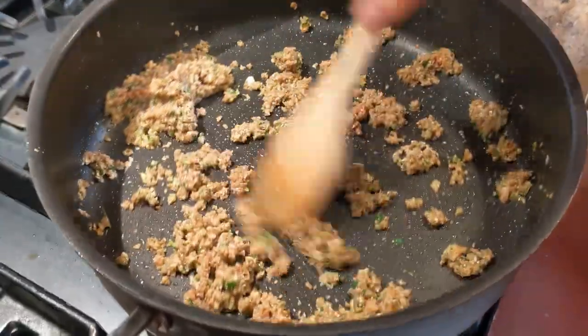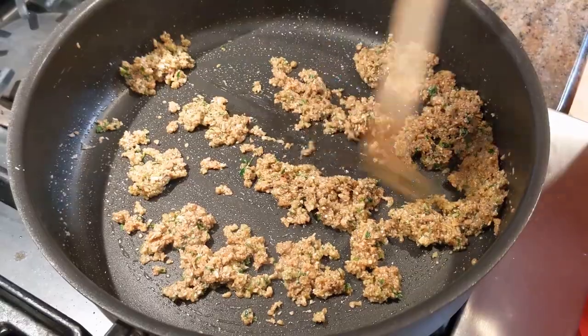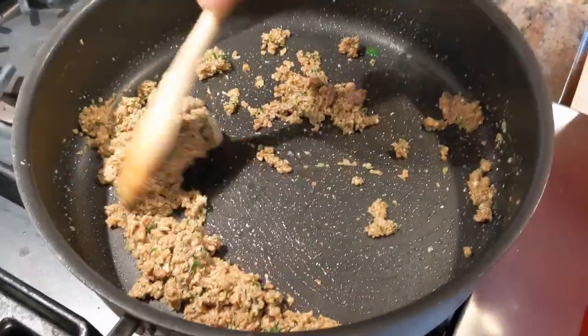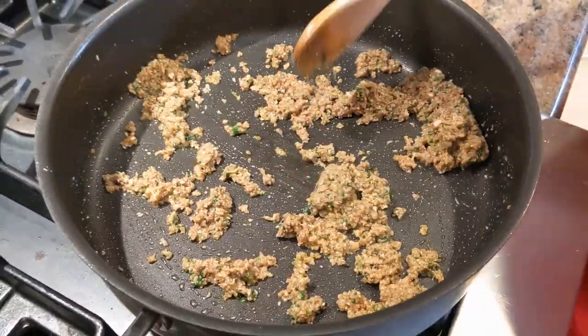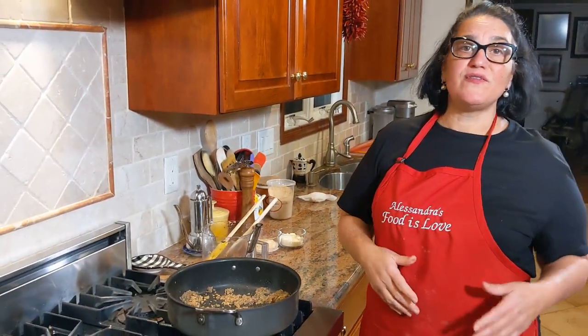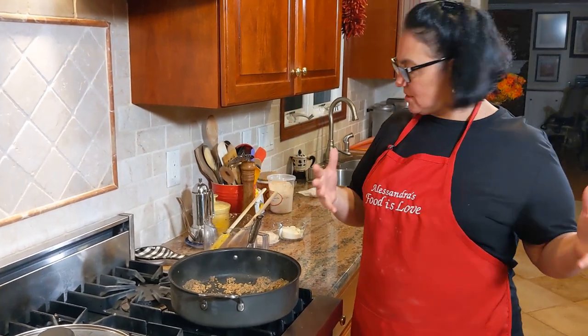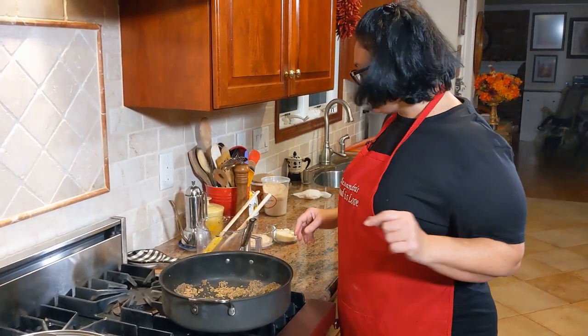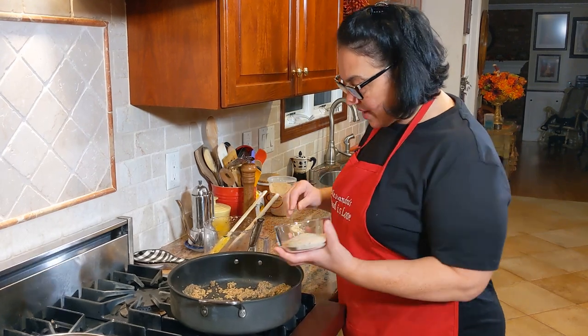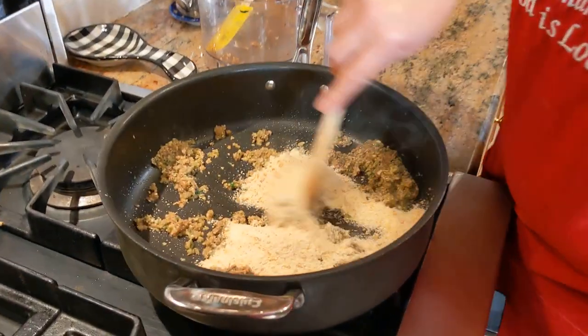You can see it's cooked because it changes color and it does release a little bit of water. This looks very little because I'm not doing a lot of mushrooms - if you're doing a lot then you need to double the amounts. Now I'm going to add the breadcrumbs and get them nice and toasted.